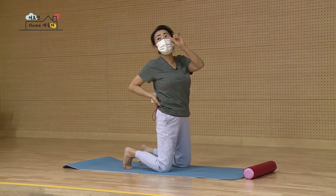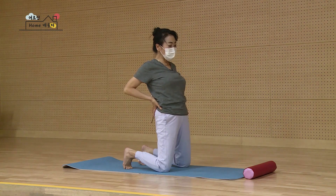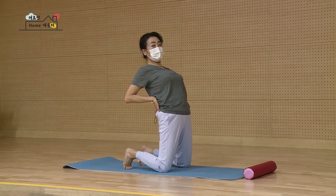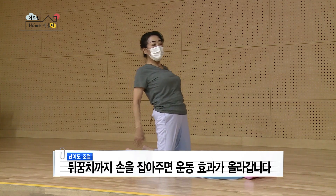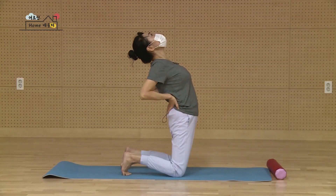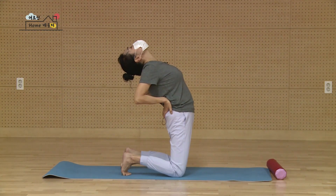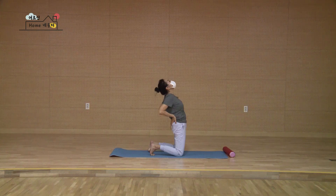이제 무조건 뒤로 넘어가려고 생각하지 마시고요. 골반을 앞으로 밀 거예요. 마시면서 엉덩이 힘을 단단하게 주고 배를 앞으로 밀고 골반을 쭉 밀어요. 허벅지 앞이 살짝 땡긴다고 생각하시면서 고개 아직 넘기지 마시고 가슴을 더 활짝 밀어요. 그러면 자연스럽게 뒤로 가요. 해보시고 손이 뒤꿈치에 닿아요 하시면 한 손씩 잡으시면 되고요, 안 닿아요 하시면 손을 그대로 허리에 가지고 계시면 돼요. 머리 천천히 뒤쪽. 하나, 둘, 셋, 넷, 다섯. 마시면서 고개를 당겨서 돌아오세요. 잘했어요.